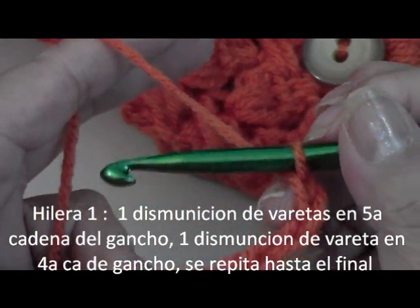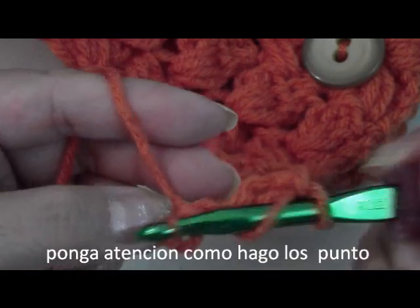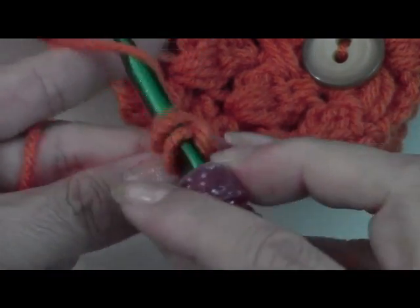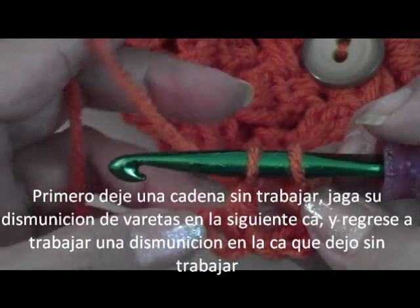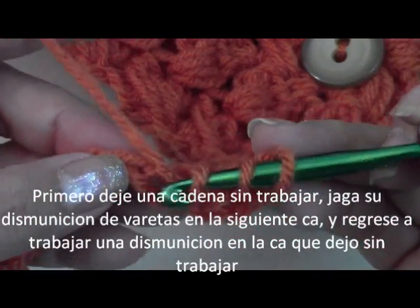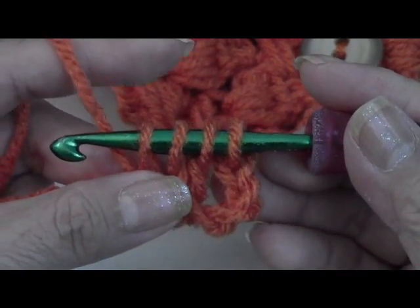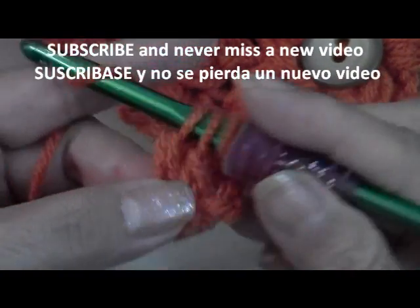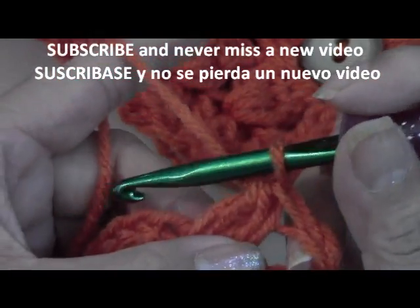To do your double crochet you're going to wrap your hook around your yarn. Put your hook in there, pull out your yarn — there's going to be three loops of yarn on your hook. You're going to pull through the first two. There'll be two left, but don't pull it through yet because we're doing two in the same stitch. Wrap your hook around your yarn once again, go through there. Now you're going to have four loops of yarn on your hook. Pull through the first two — there'll be three left — and now pull through the last three. There you go. Now we're going to work backwards.